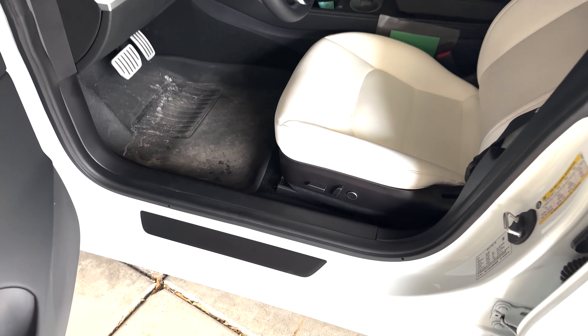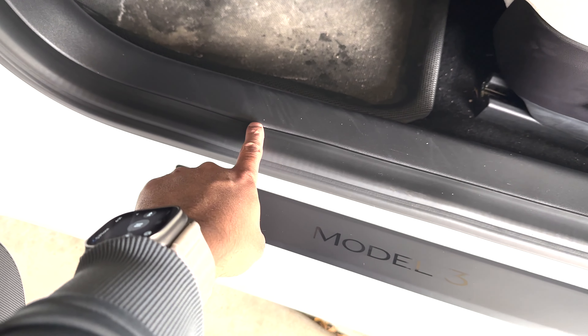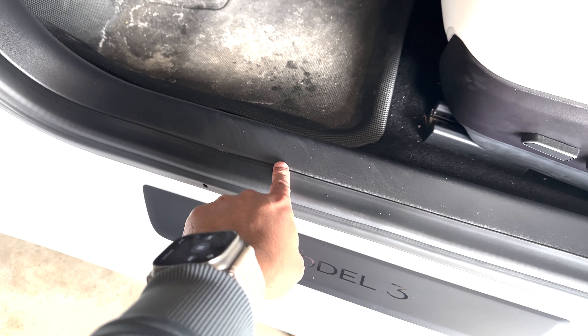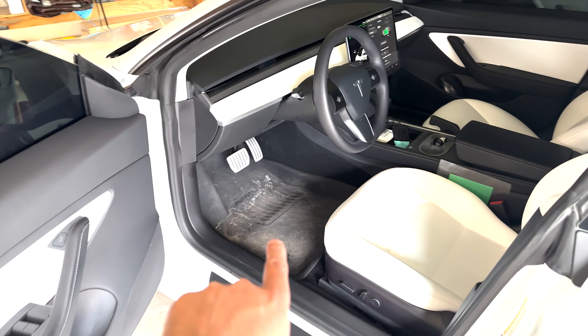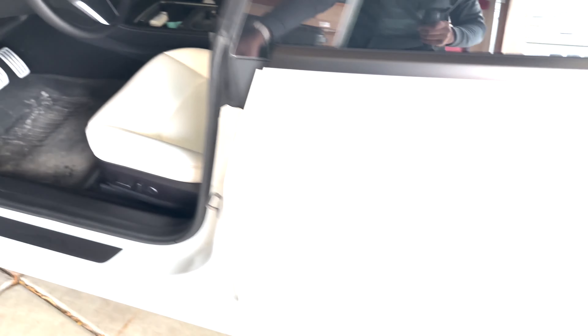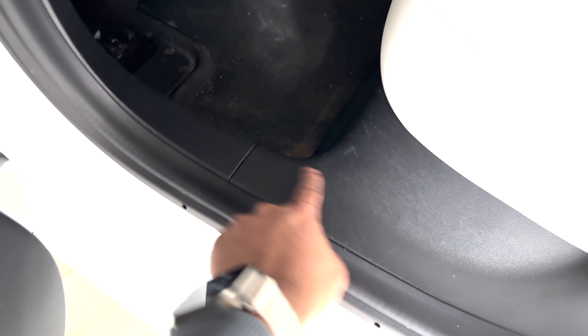Here is my front driver side. Right now, if you look closely, even though this is clean, it has a few scuffs from me coming in and out. Don't mind the floor mats — those have not been washed, our weather has not been great, so they're overdue. This is real life, how dirty it gets. In the back, same thing — it looks pretty decent overall, but with the kids coming in and out, it does scuff this area, and I want to fix that.